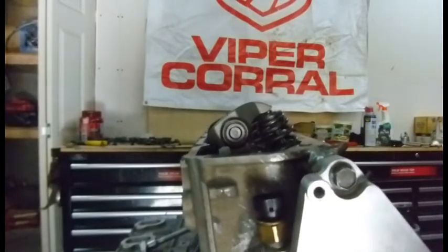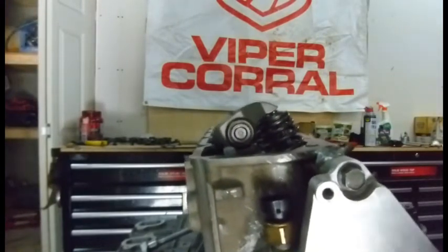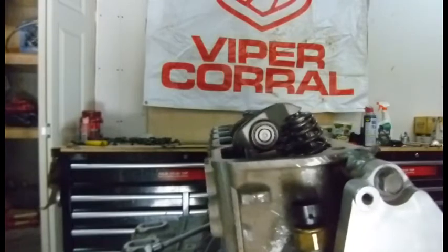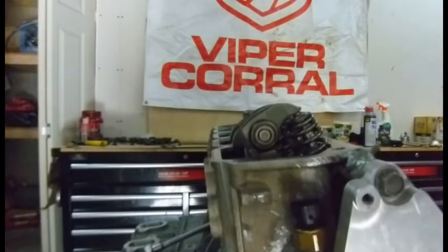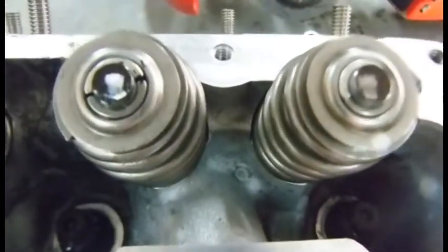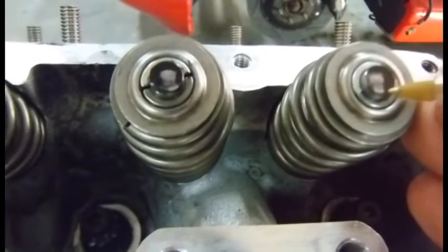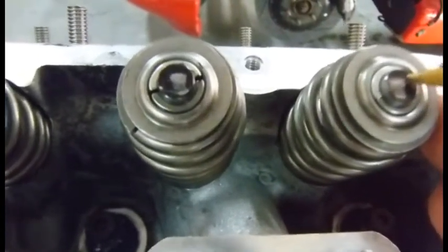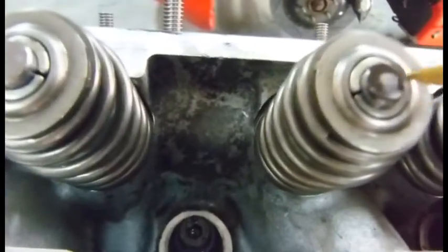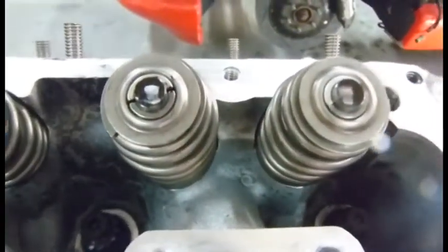Let's go ahead and run this thing through a couple revolutions and see how our pattern is on the valve stem tip. Exhaust, intake, and then top dead center. Here is my wear pattern with the 7.50 push rods and the 50-thousandths shims. It still starts pretty far on the inside edge and doesn't quite balance out on either intake or exhaust. I think I'm going to go with another 50-thousandths longer push rod before I put this thing back together.